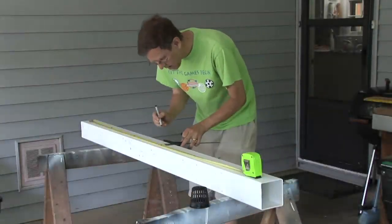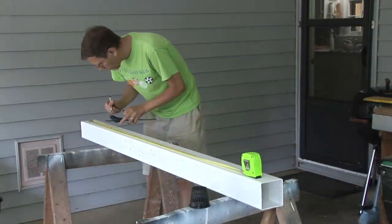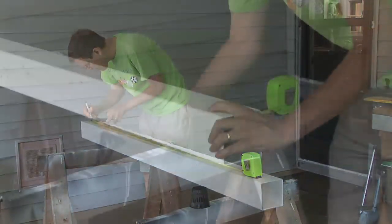After searching YouTube for ideas, I came up with this flood and drain system. With a square and a measuring tape, mark off your center points of the basket holes.